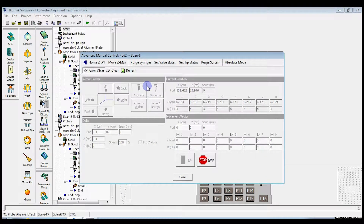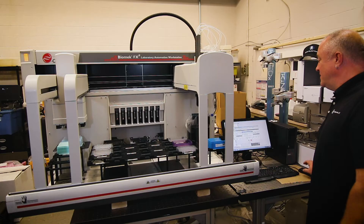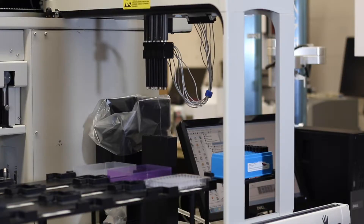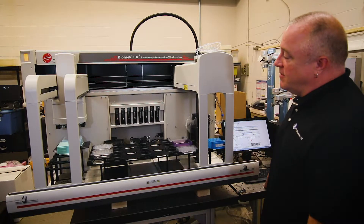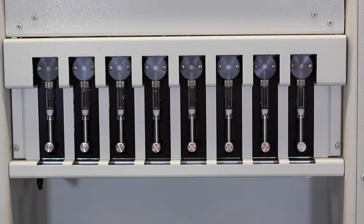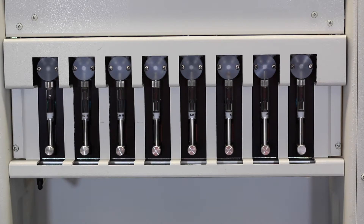Click on it. The pod will go over the wash station for the SPAN 8. Make sure there's nothing blocking the SPAN 8 waste station. When you're ready, go ahead and click OK. The probes will go down to the wash station and the syringes will begin moving. What you want to look for is any bubbles in any of the syringes.